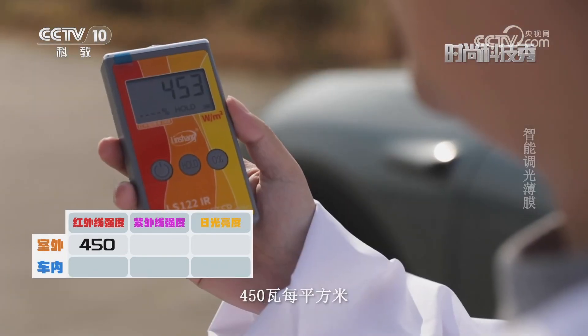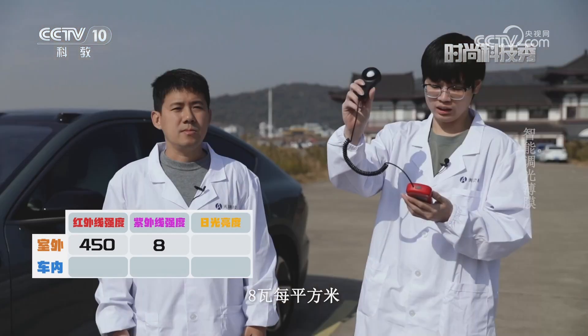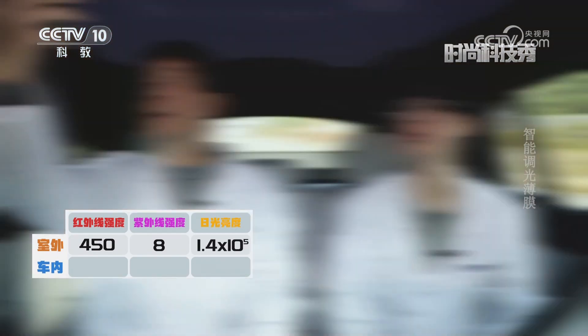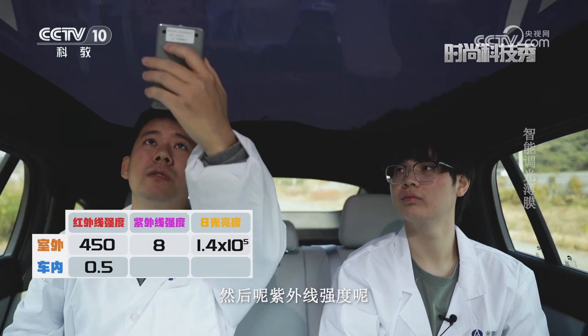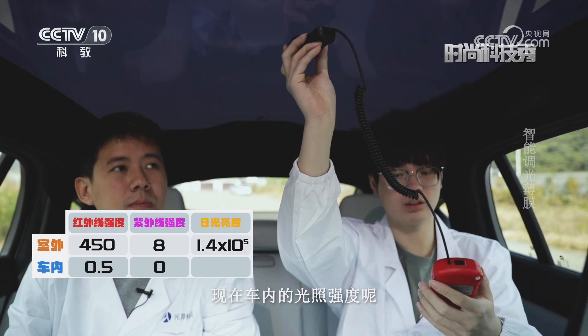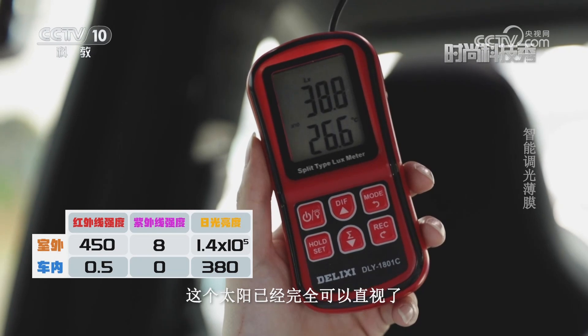室外的红外线强度大概是450瓦每平方米，紫外线强度大概是8瓦每平方米。现在太阳光强度大概是14万勒克斯，而车内红外线强度大概是0.5瓦每平方米，紫外线强度接近于零，车内的光照强度大概只有380勒克斯，太阳已经完全可以直视了。